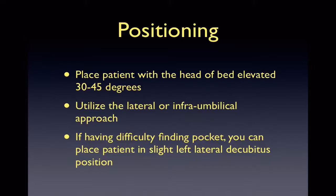By placing the patient with the head of the bed slightly elevated, gravity will act on the ascitic fluid and it will pool in the inferior abdomen. You can use either the infra-umbilical or lateral approach. I prefer the lateral approach as fluid pools on the sides of the abdomen, creating a nice pocket of ascitic fluid to tap. If you have difficulty visualizing fluid, you can place a pillow under the patient's right side, placing them in a left lateral decubitus position, which will allow fluid to accumulate on the left side of the abdomen.